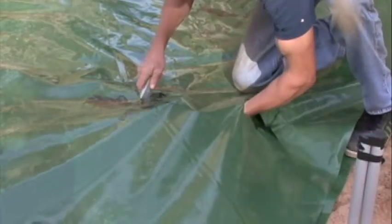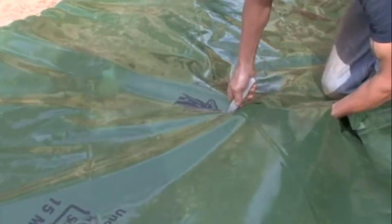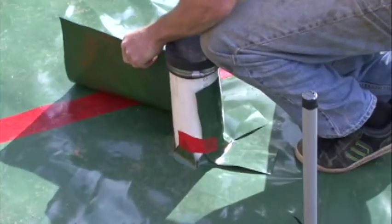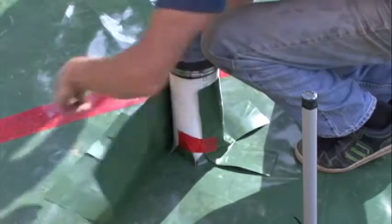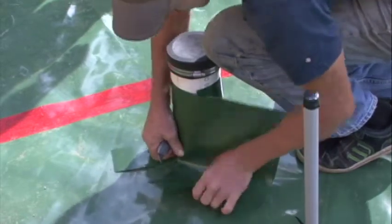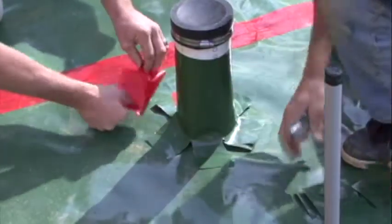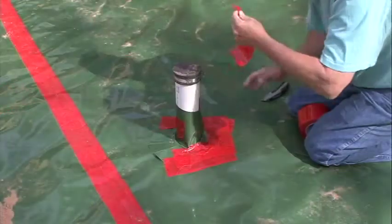Cut a slit around pipes, ductwork, rebar, and wire penetrations to place the initial layer of Perminator. To further protect the concrete slab from external moisture sources, use a piece of Perminator and place a collar around the penetration. Cut a piece of Perminator a minimum width of 12 inches; the length should be one and a half times the pipe circumference. With a roofer's knife or scissors, cut fingers half the width of the film. Wrap around and tape the collar onto the pipe and completely tape the fingers to the bottom layer of Perminator.